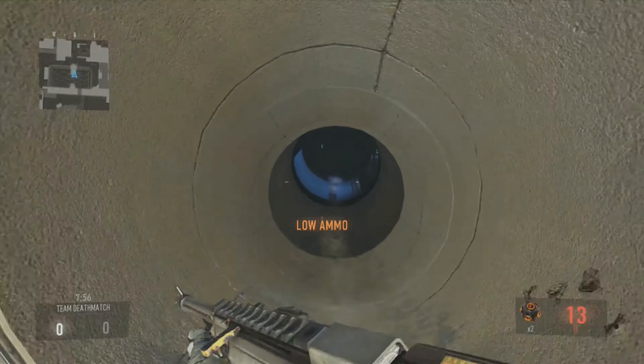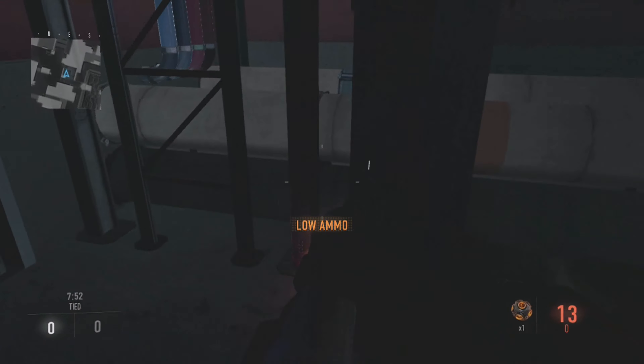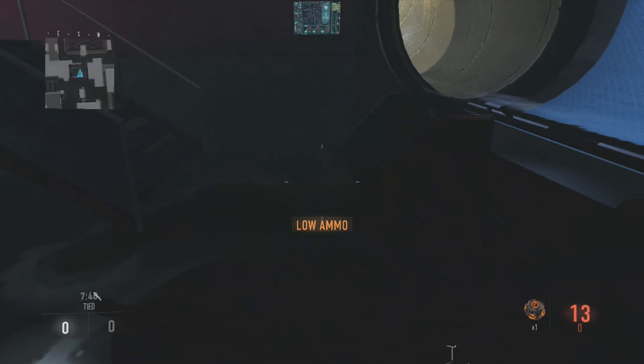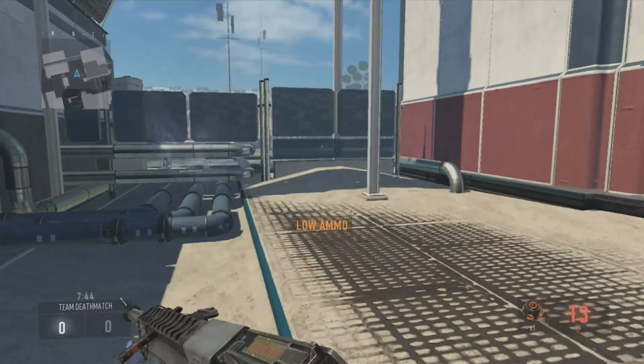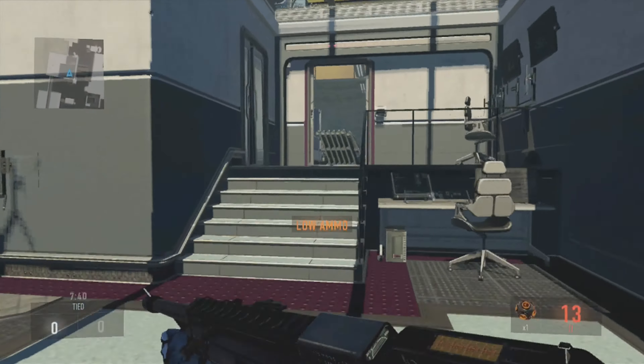So of course this does come with its advantages. If you are in a battle and you need to reload your gun very fast to continue your killing spree, you are going to want to use the double tap reload system. But if not, I suggest that you just take your time and wait for the one-tap reload.